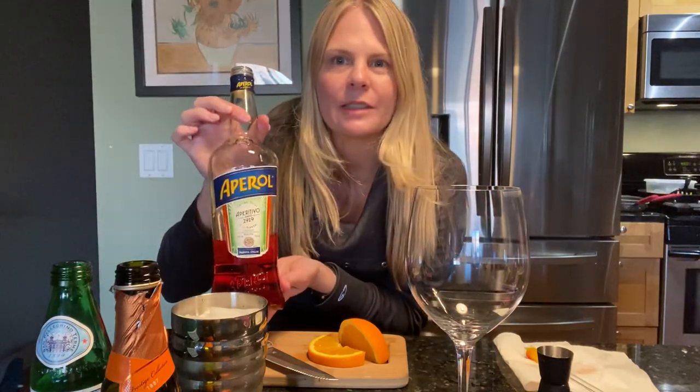Hi guys, happy Friday. The sun is shining. I've been outside all day and it's time for a cocktail. This is a really nice cocktail for the spring. So here we go — I'm gonna do an Aperol Spritz.